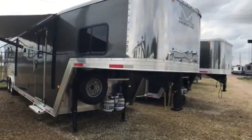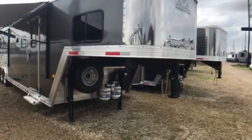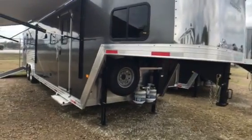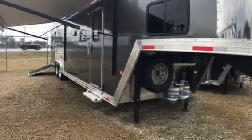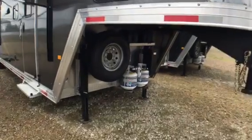Good afternoon, it's Jungoche. I'm going to do a little walk through with you for Merhow horse trailers. This is an 8312, 12 foot short wall, 3 horse. This is a side load with a rear tack and we're going to show you that as we go through it.